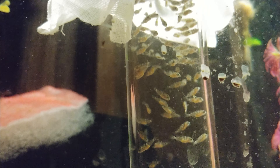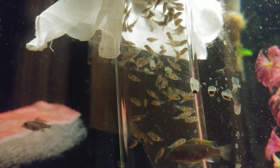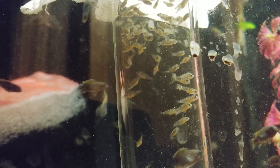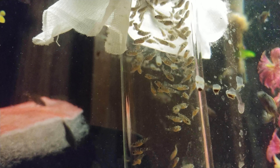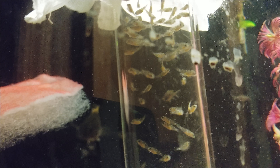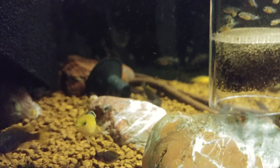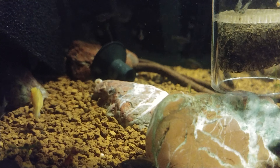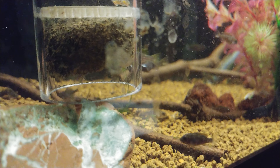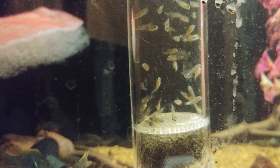From my own trials and errors, if you release them with fry that are similar in size but already fully swimming and developed, for some reason they attack these little guys. They can be the same size — I'm not talking about fry that are much older — but if you put them in together they're gonna get destroyed. Savages! I just fed them, but let me go show you the tank they're about to go into.